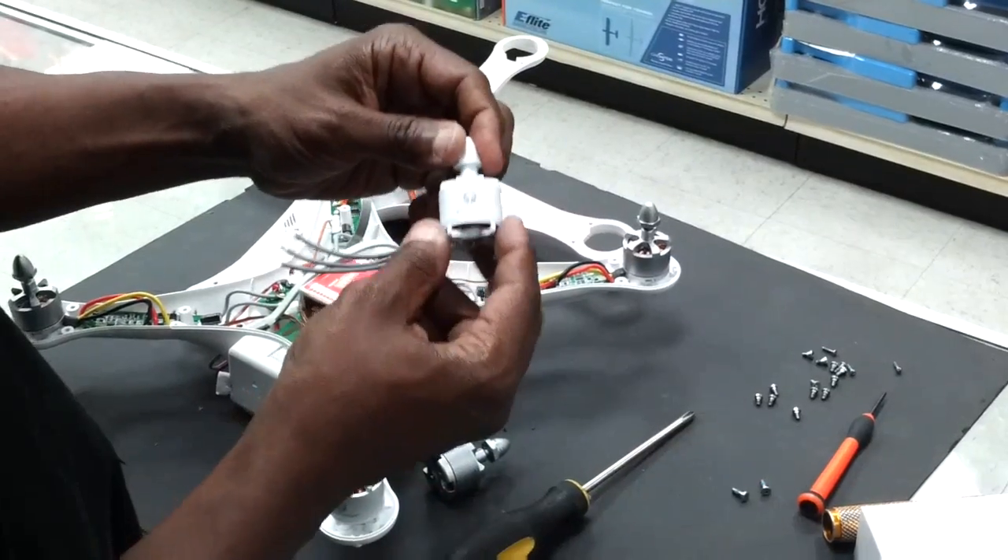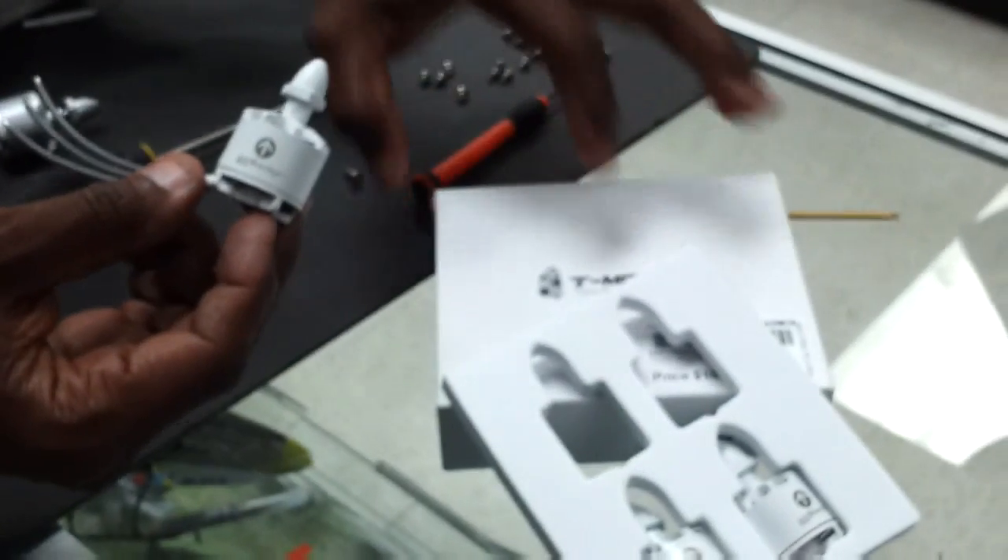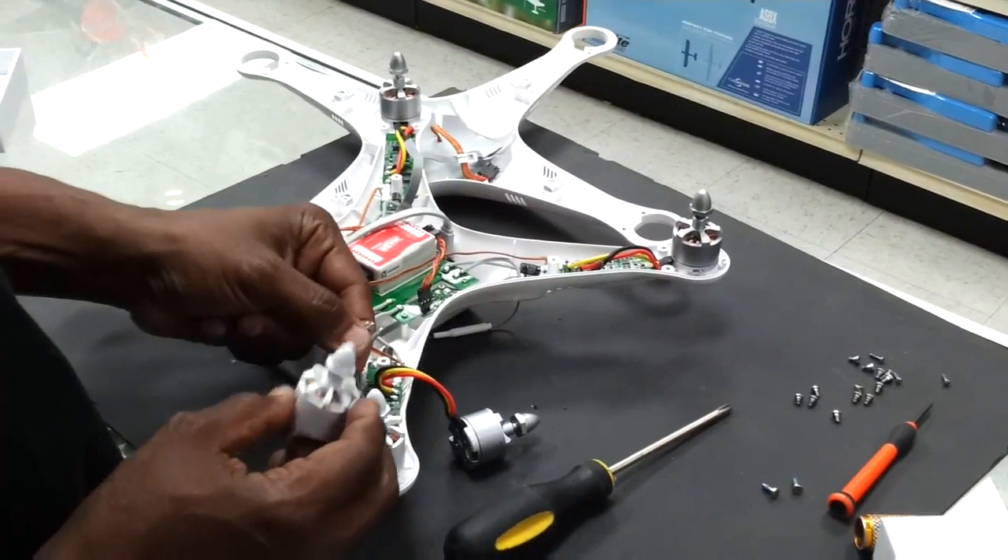So T-Motor, this company right here, has come out with an upgrade motor. It's a direct fit for the Phantom, and we're going to install these in and get them soldered to the ESCs.